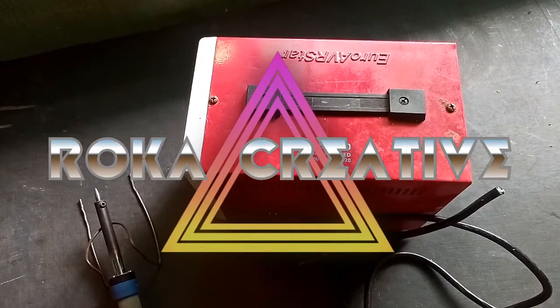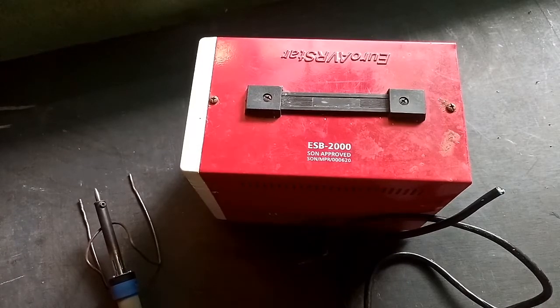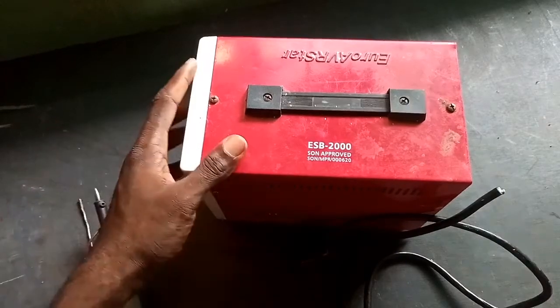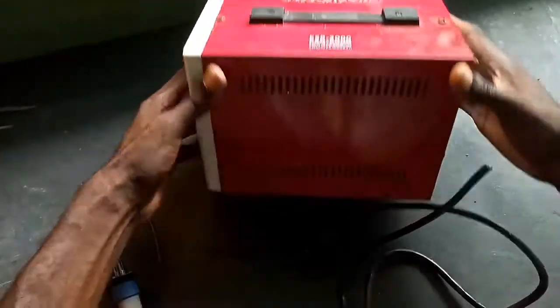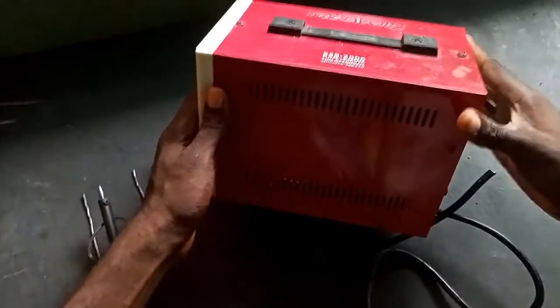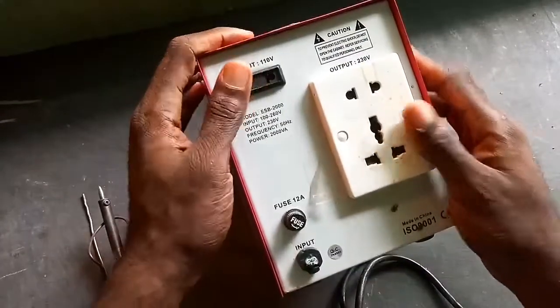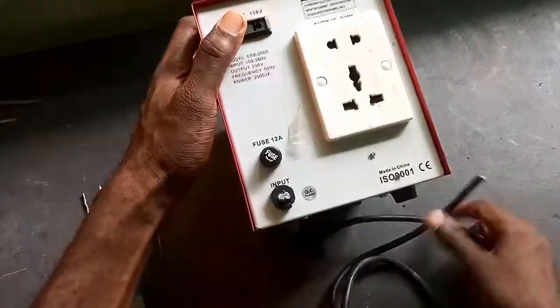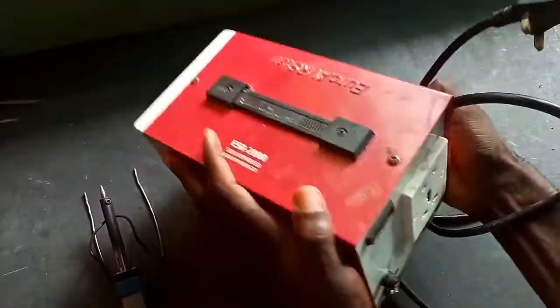Hi friends, welcome to Rokaman Creative. If you are not subscribed to my channel, please go down below and subscribe. This is a 2000 watt stabilizer and we are here to fix it. Here are the cables of the stabilizer.